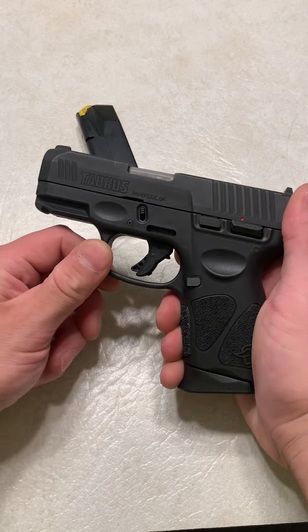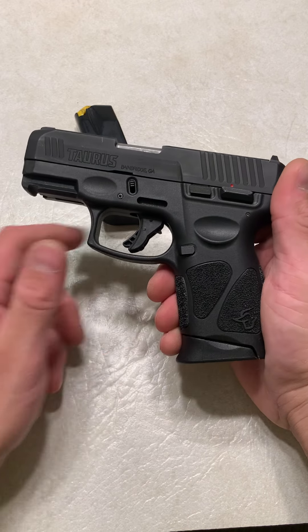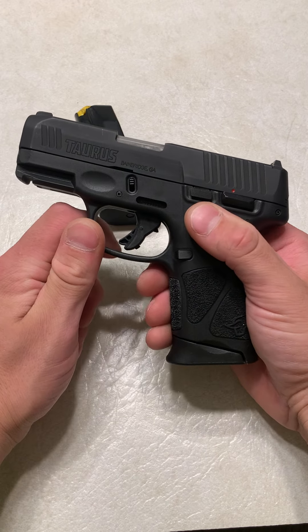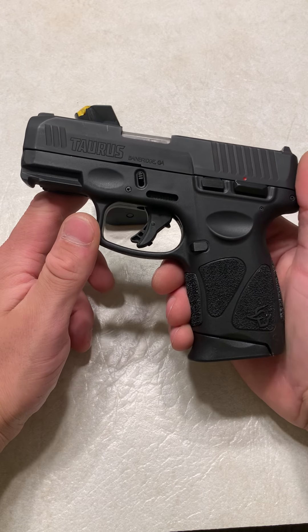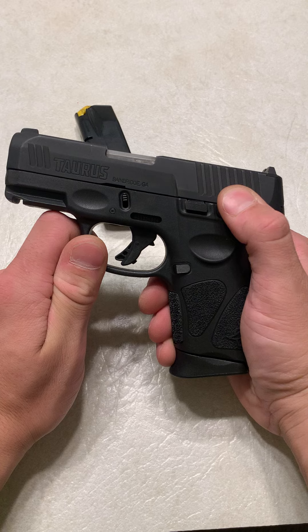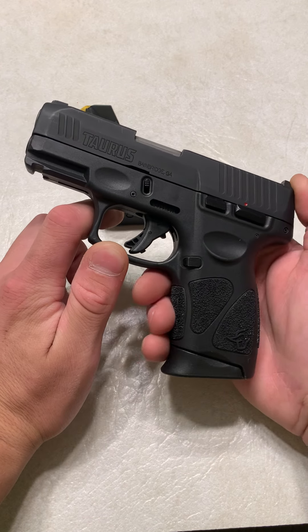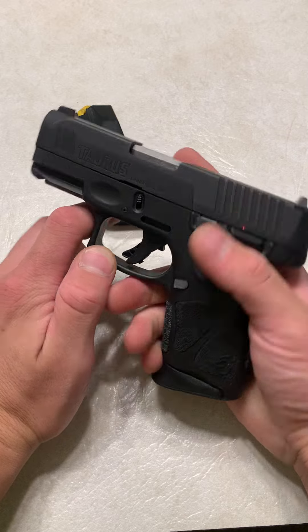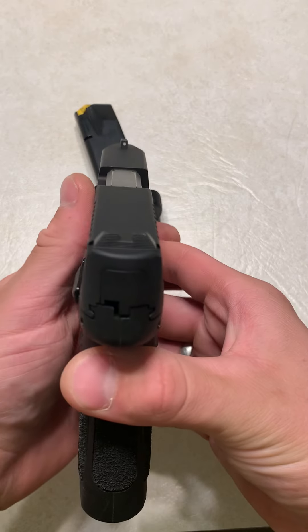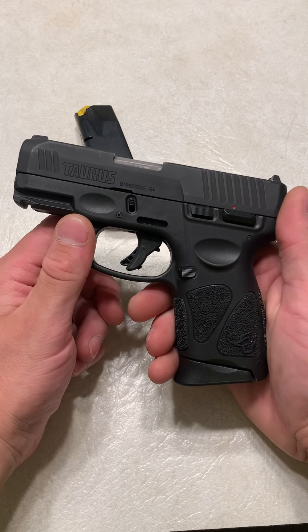It's somewhat similar to the size of a Glock 26. It is going to be longer in the grip, but the width, the length of the barrel, and the length of the slide are all pretty similar. This does have a rail. This model has a safety on it because I got it when they only had safeties, but now they do make them without the safety. It takes down just like a Glock, and it comes with Glock-patterned sights, so you can swap them out for basically any sight picture that you want.